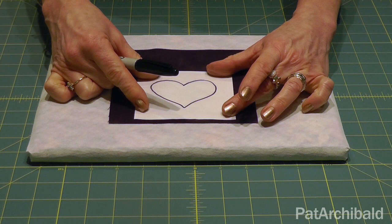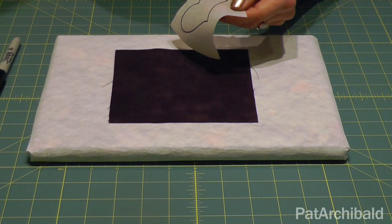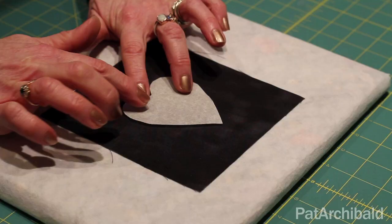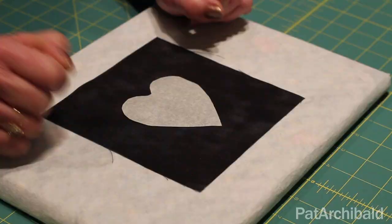Take your scissors, cut out the shape — I've got one cut out previously — and place it onto your fabric. I'll just place that centrally there, making sure that the smooth side of the Bondiweb is up and the rough side is down onto the right side of my fabric.